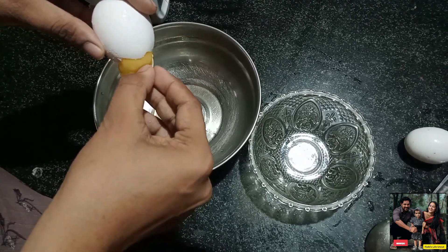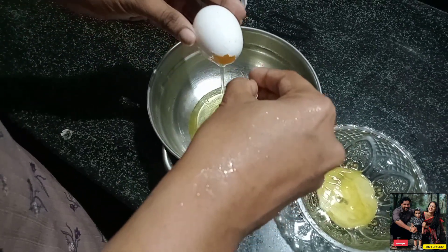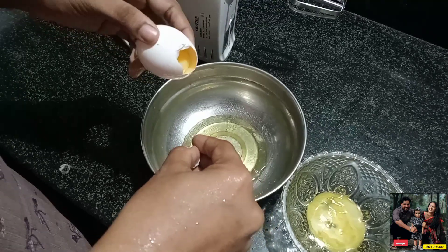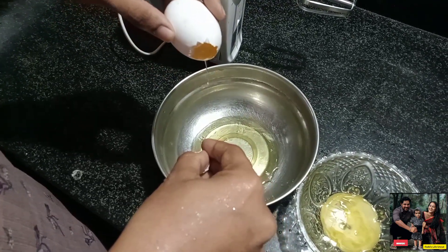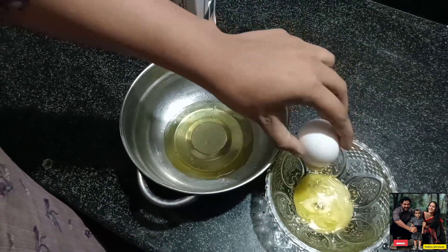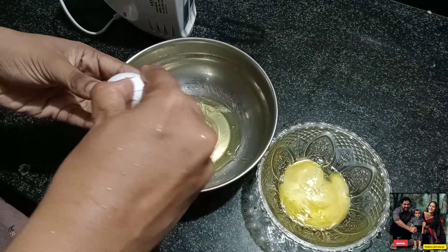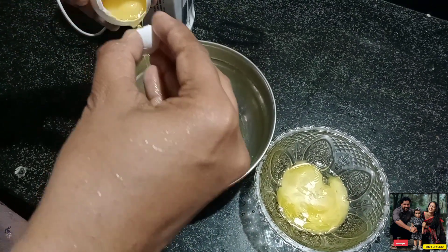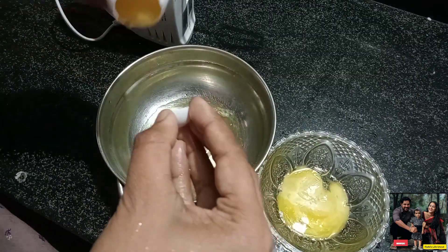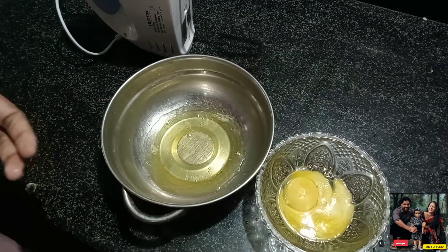Now we will make two parts. I will use a whisk to make it easy. Because we will make the puffs — we need to separate the two parts.